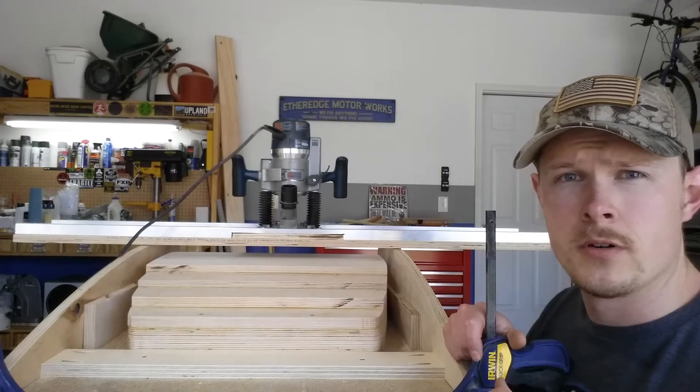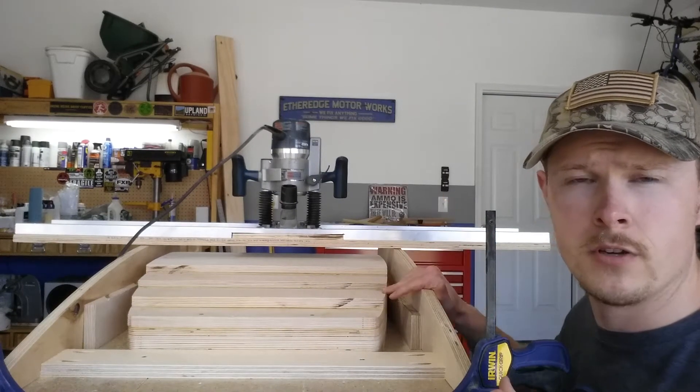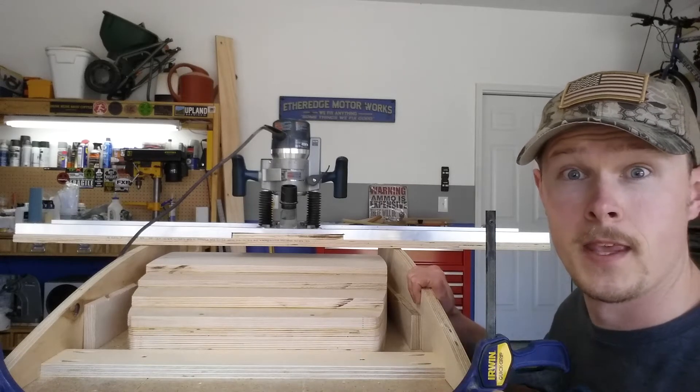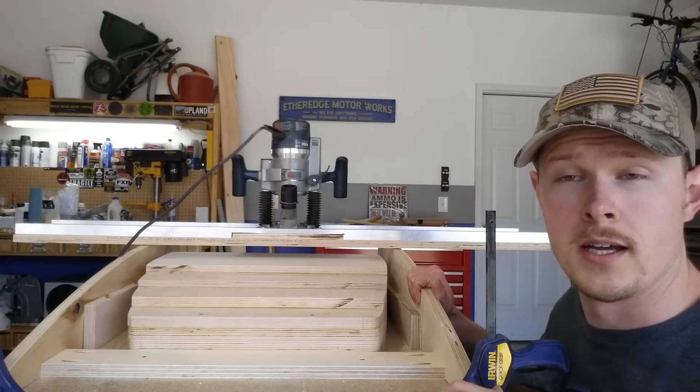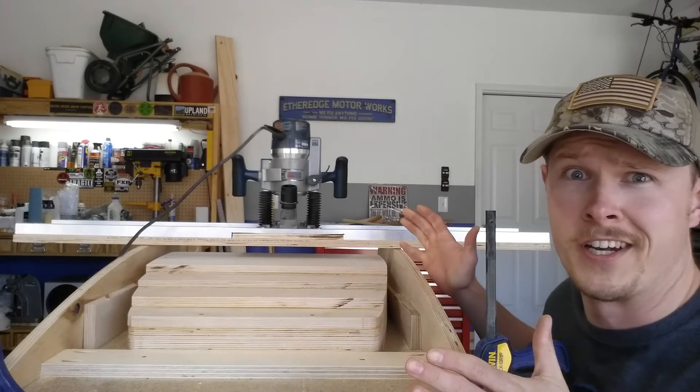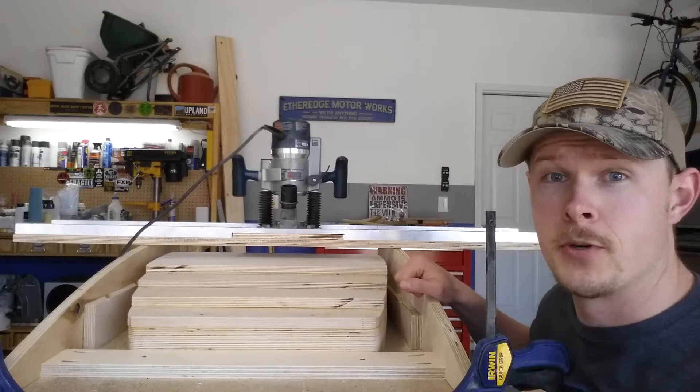Hey guys, our good buddy Tom Zarbo asked me to show you all how I'm using this router sled to do the curved tops on my cabinets. So I figured I'd give it a whirl. I don't have any fancy cameras besides my cell phone, so you guys are going to get what you get for quality. But let's hop to it.